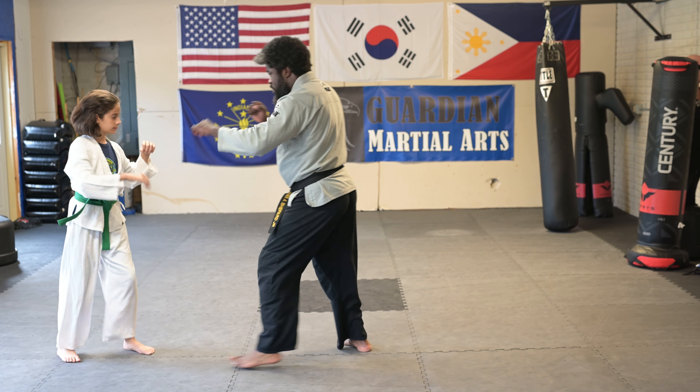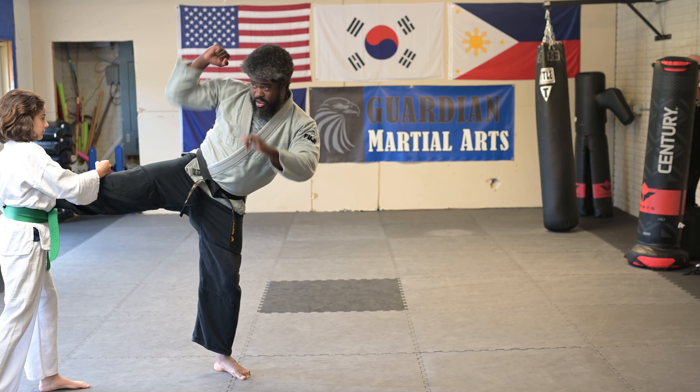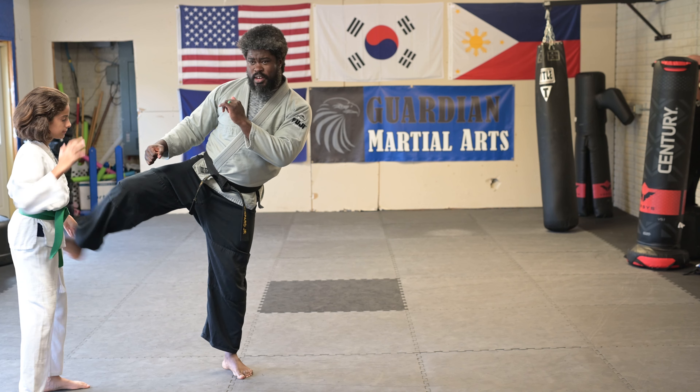One more time — I'm going to go jab-cross, one, two, boom, and then the big hammer fist to the inside of the knee, kind of working on that joint there.